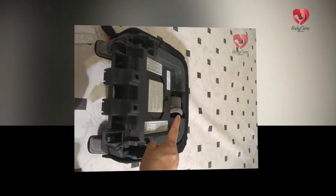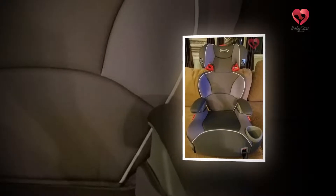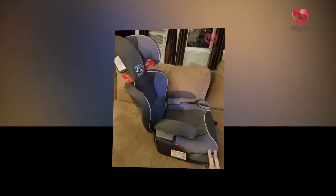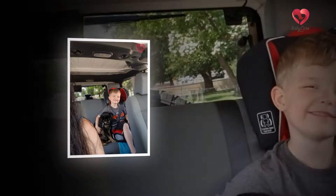The Graco Affix High Back Booster Seat comes with a latch anchor strap which helps keep the seat secured while vacant. It has repeatedly been crash tested and has successfully met the US standard FMVSS 213. It also comes with an adjustment strap located on the front side which helps tighten the latch straps of the booster.